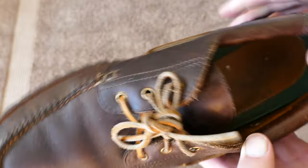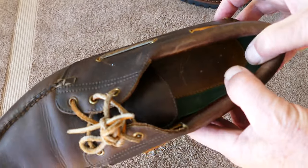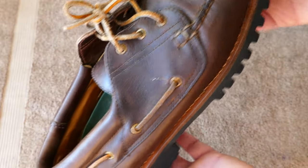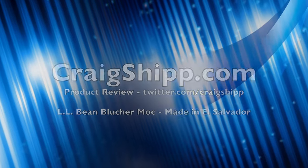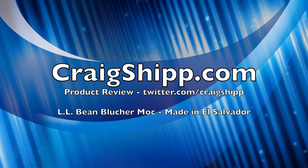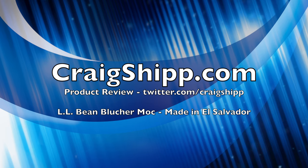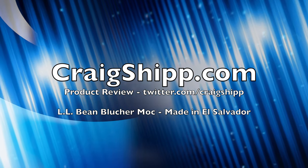Share your thoughts — what do you think? Should we pay less money and get something made in El Salvador, or should we pay up and get something made in the United States of America? I have a bunch of videos on shoes that are made in the USA, and I want to show this one example of a shoe that is not anymore. So share your thoughts and please subscribe to my channel.